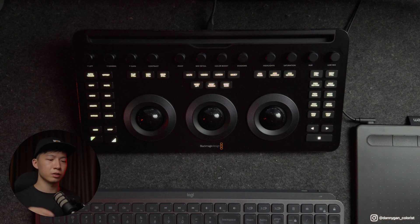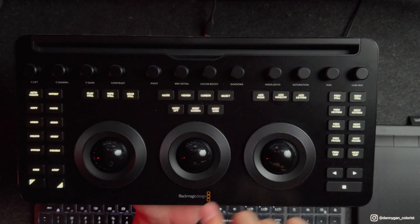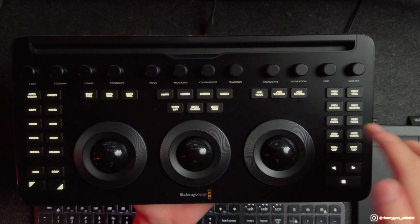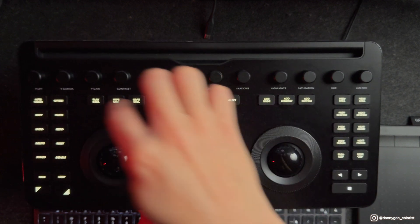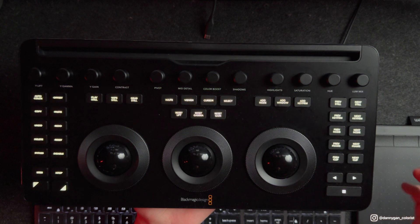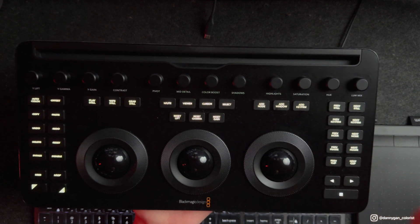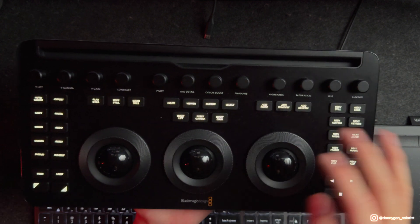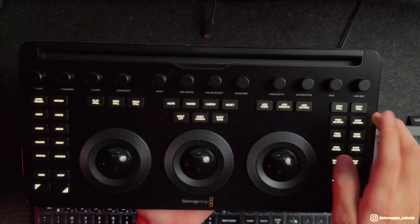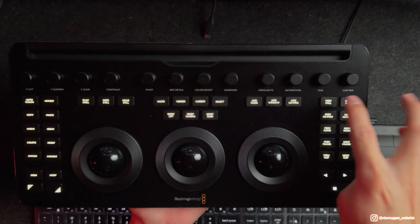Now let's talk about the buttons. If you notice, it's a different orientation from the previous panel — the disable and bypass are on the right side instead of the left, the loop button has been moved around, and the offset button is also moved from the middle to the top. I guess they did this to standardize the number of buttons on each side, which looks more pleasing. But for users familiar with the previous panels, you have to get used to disable and bypass being on the other side. Even undo and redo have been moved.